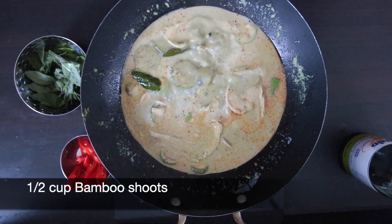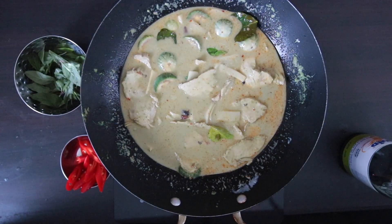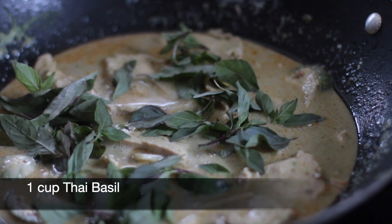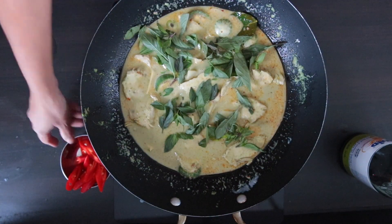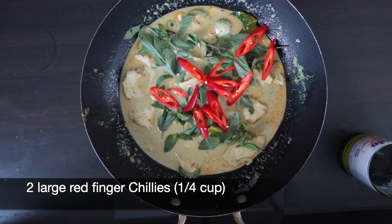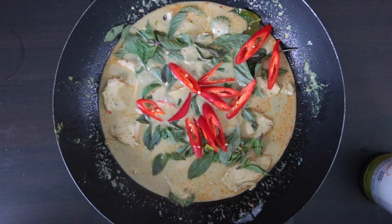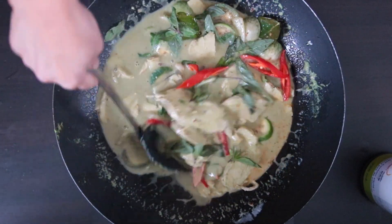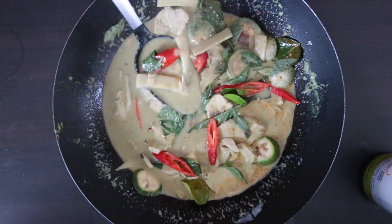To finish off, I'm going to add half a cup of sliced bamboo shoots as well as one cup of Thai basil leaves. For a little bit of color and a little extra heat, I'm going to add two large finger chilies — about one-fourth of a cup. If you're using Thai red chilies, remember that these are much spicier so you can use less. Serve this with jasmine rice and enjoy!